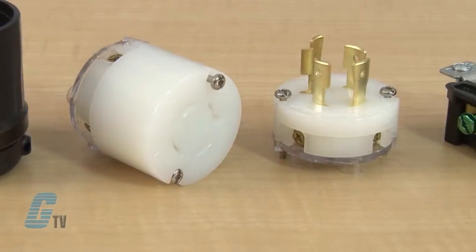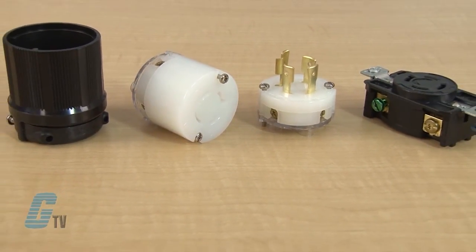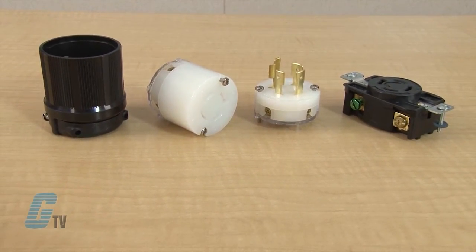The Twist Lock Plugs are available with current ratings of 15, 20, or 30. They are available with 2 or 3 poles and 3 or 4 wires.